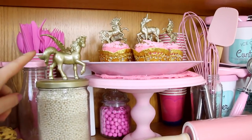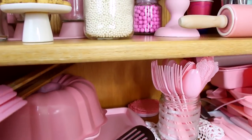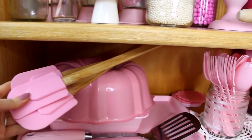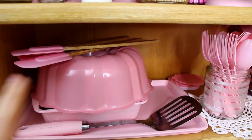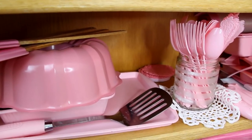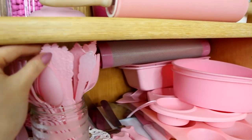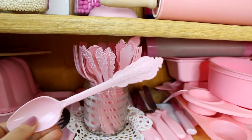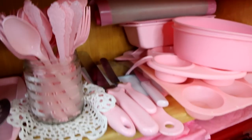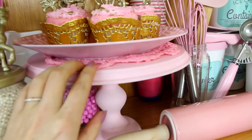We have our DIY gold unicorn sprinkle jar from my video tutorial. The pink spatulas I got on Amazon — I use those in like all my videos. And these pink bundt pans, which are so cute — I found it at Michael's Arts and Crafts during springtime next to all the spring baking stuff. I also got these pink utensils at Michael's — I sprayed them pink so I just use them as props, not actually for eating since there's spray paint on them. And this little doily I got in the dollar section at Michael's.